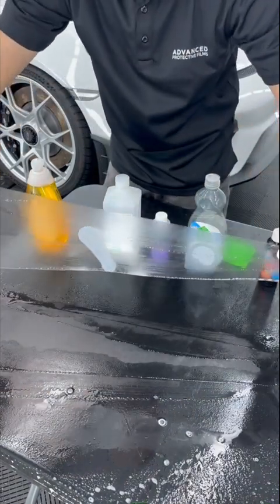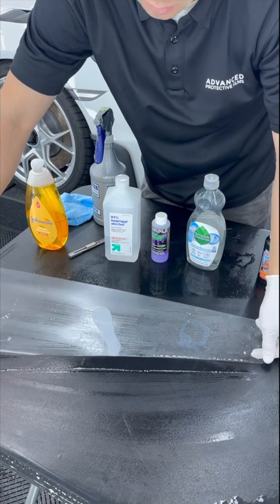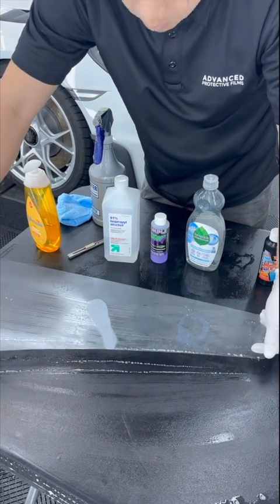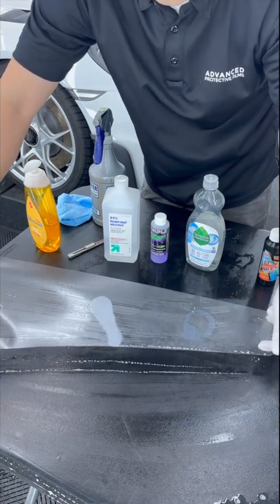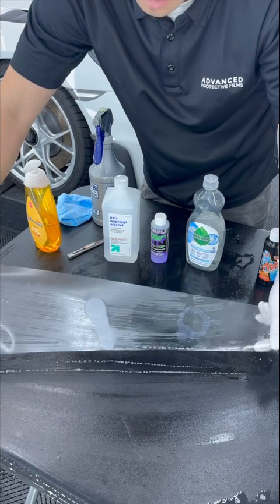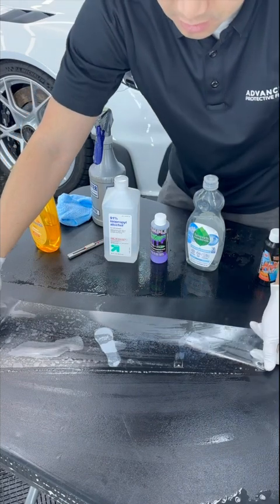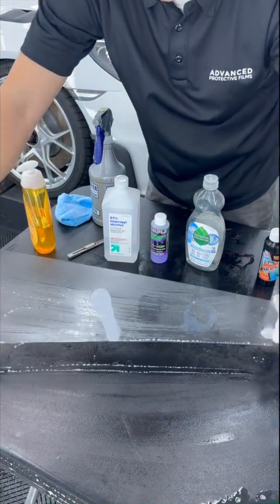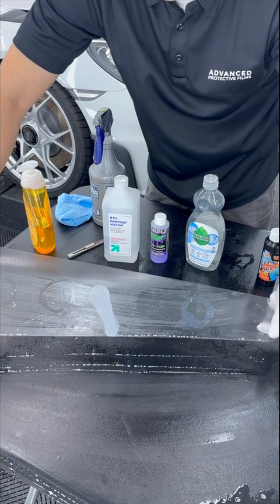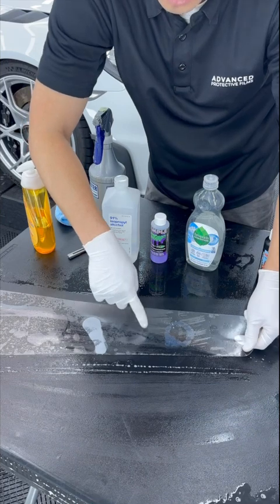I think you guys can kind of see the results. The alcohol right down the middle — 91% pure alcohol burned right through the adhesive; that's kind of a given, we all know we don't pour bare alcohol straight on the PPF. I purposely put it in the middle as a divider so you guys can identify the two different slip solutions on each side. As you can see, the Johnson's Baby Shampoo and the Fusion Tools Mounting Solution did not burn the adhesive. If you look over here, this is the Spider Spit — it did burn the film a little bit.